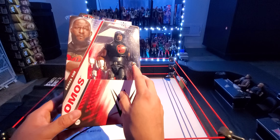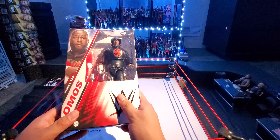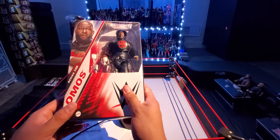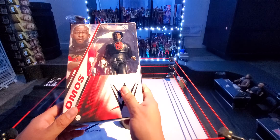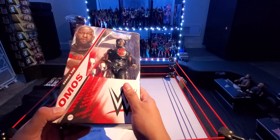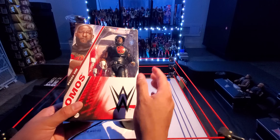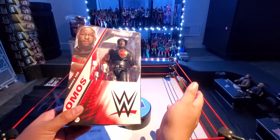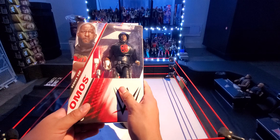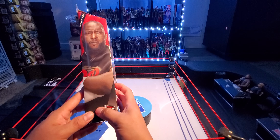I wanted this figure because I didn't have an Omos, but I ended up ordering the other Omos on Ringside, which I did a review of — check that out. I forgot what series that was, but it was his first figure, and then as soon as I ordered him my brother found this one. I still got it because I never had an Omos figure until the last one. So this is the second ever Omos Elite, I believe.